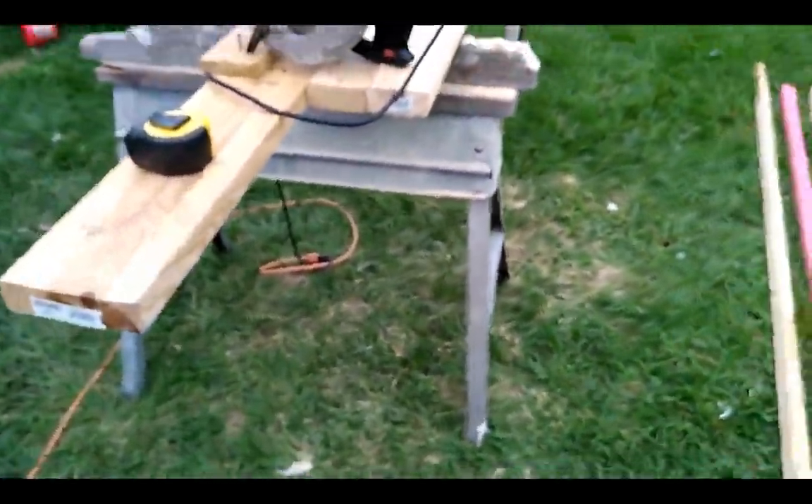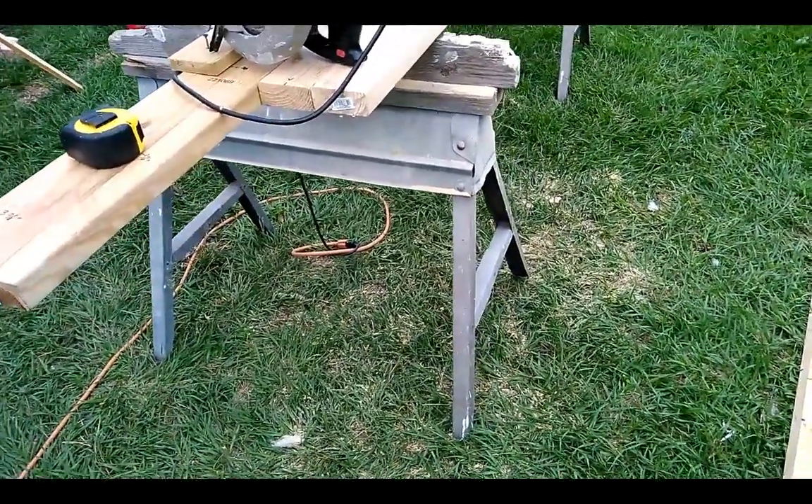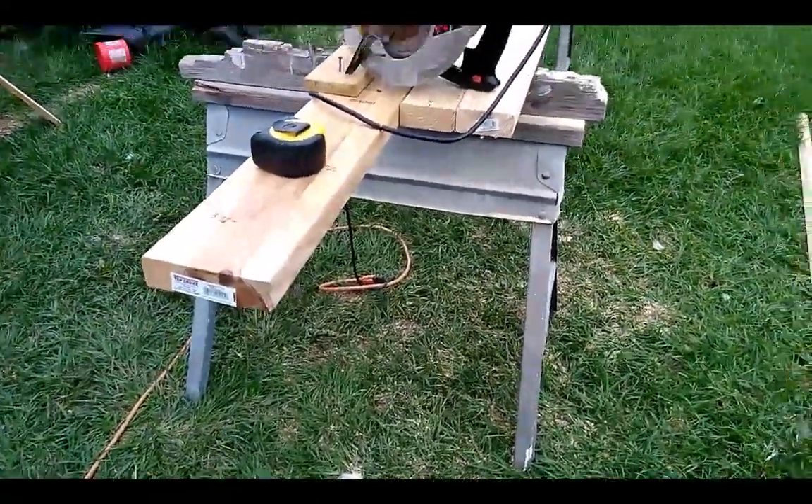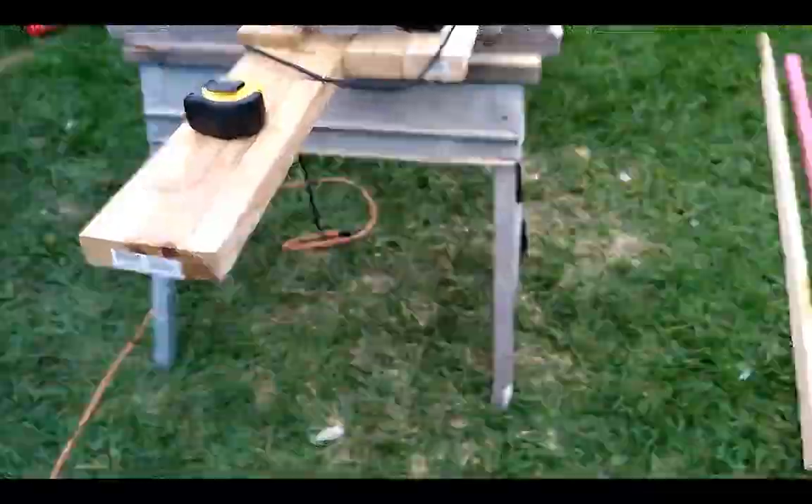How's it going everyone? It's Victor. I just want to show you guys how to rip some 2x4s and make a little jig to do it. This will help you rip them fast so you don't have to make measurements and all that.